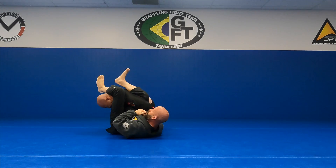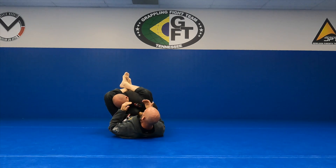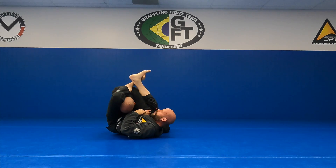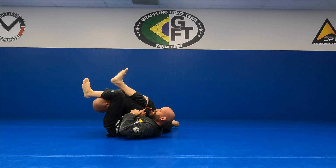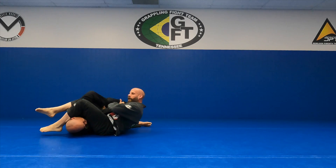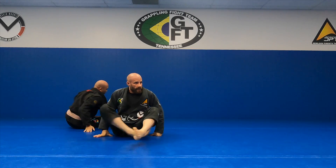I could go right to the finish, but I like to control this leg too. So I'm going to lift, drop, and pull my knees to my chest — and then I'm here. It's hard for him to stack me here. If he tries to move, pull him down. Does that make sense?